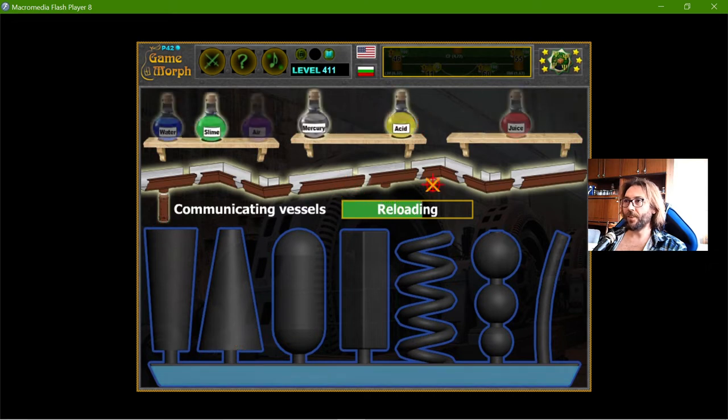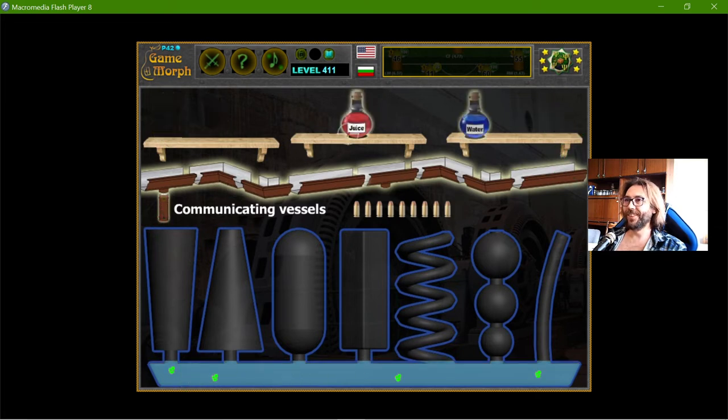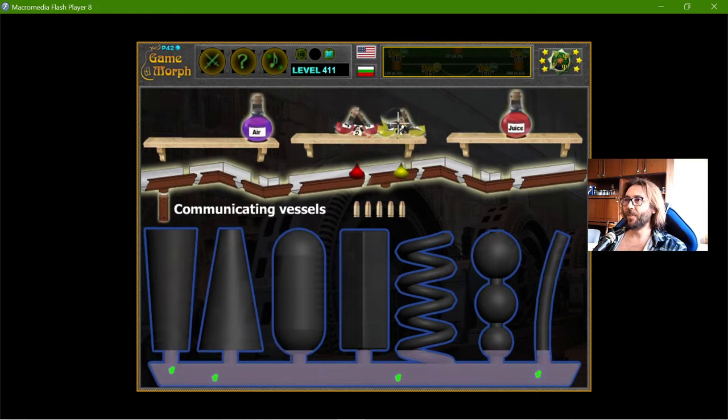Let's place a little juice — I have to reload. Let's place a little slime. With the juice, the liquid will become red. Wow, the acid.